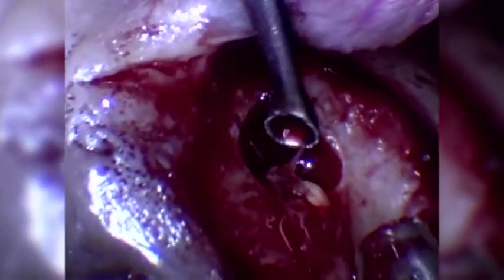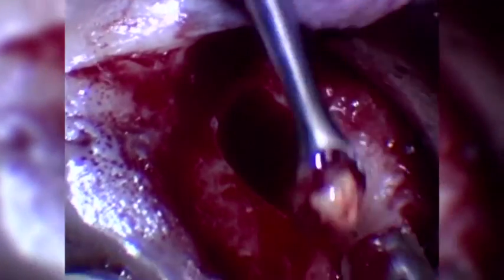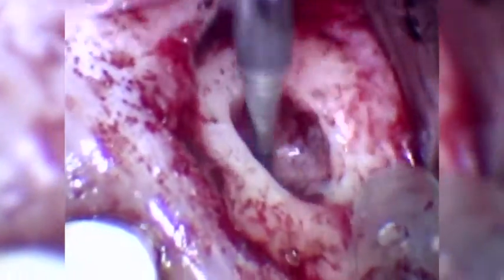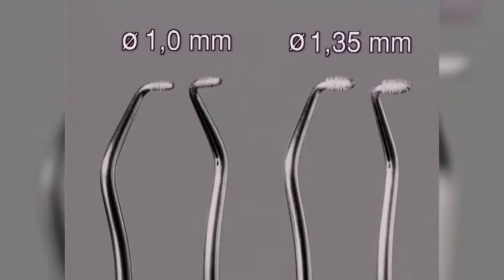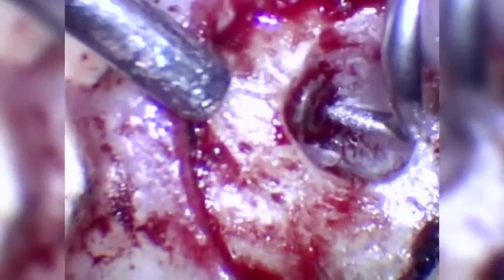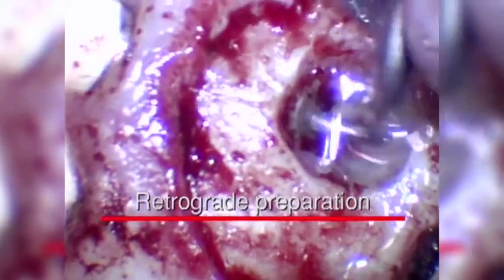Curettage of the apical tissue. Notice the small buccal opening, which does not have to be enlarged during the resectioning or retrograde preparation. Resection of the root apex with a flat fissure burr. The correct preparation tip is chosen according to the quadrant and size of the root tip. Introduction of the SonicFlex retro preparation tip. The correct level of sterile coolant irrigation is determined. Control of the axial angulation of the tip.